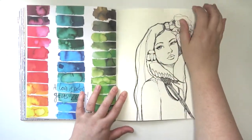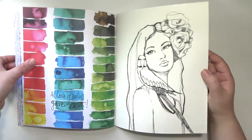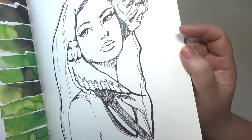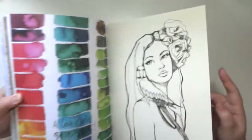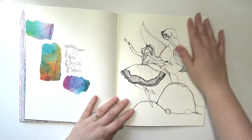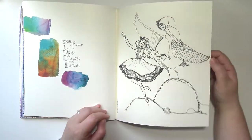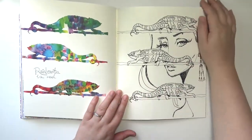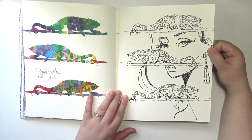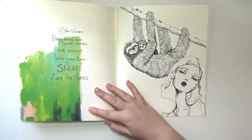And then this is the watercolor paper, which you can see is kind of an off-white color and it's got some tooth to it. I like that one. And there are some sloths.